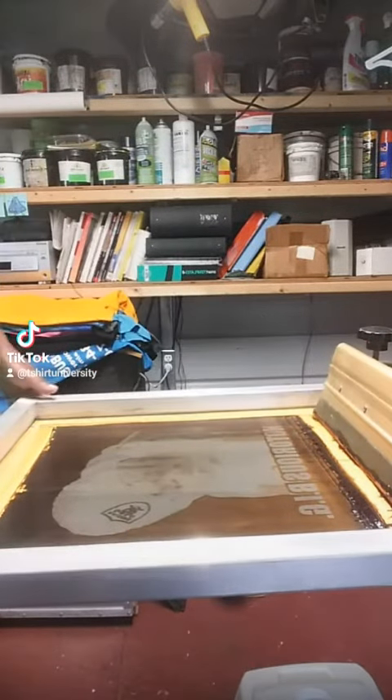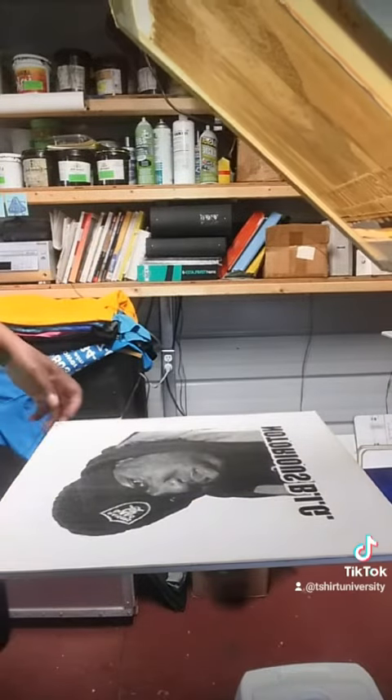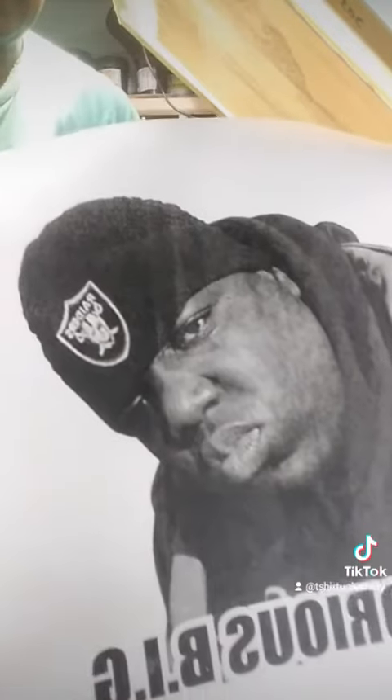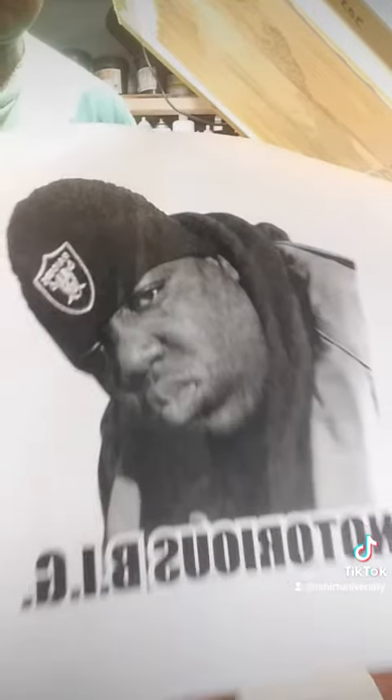All right, let's see what we got here. Oh, needs a little adjustment, but hey, this is our Biggie design.